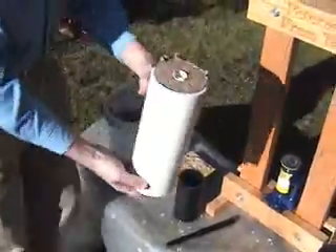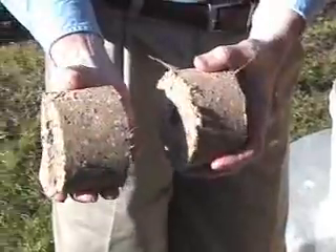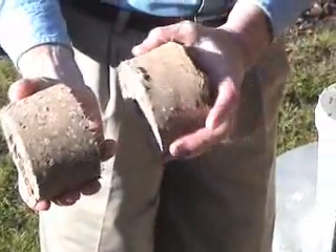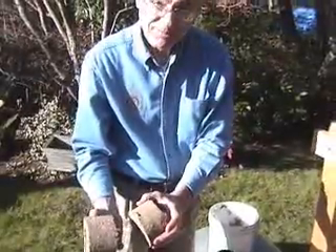Once the briquettes are in the bottom, we put it on our ejection stand, push them out, and now we have our two briquettes — one and the second one. In tropical sun, these would dry in about three days. In the Pacific Northwest, they'll probably dry inside for a week or two. Thank you.